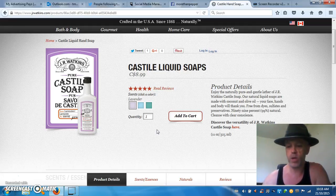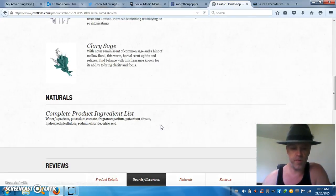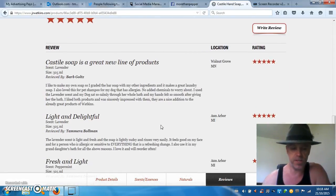It comes in both liquid and bar form, and it's 100% guaranteed — if you try it and don't like it, just get a hold of Watkins and you'll get your money back. It's made with coconut oil and olive oil, good for body, hands, and face, and is free of dyes, sulfates, and preservatives. It has a nice light scent, and there are a bunch of five-star reviews.